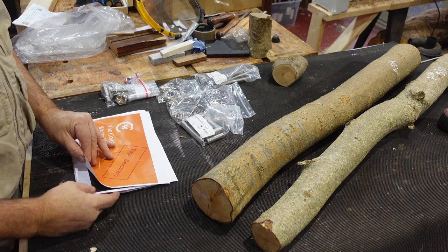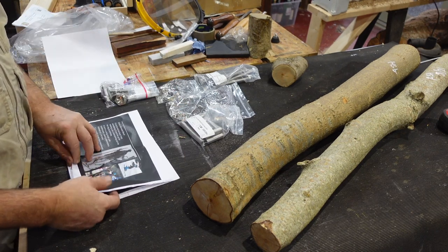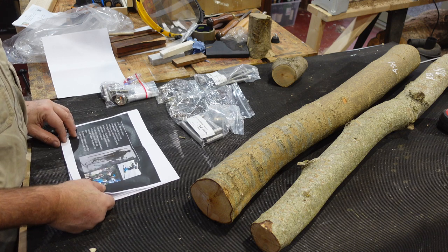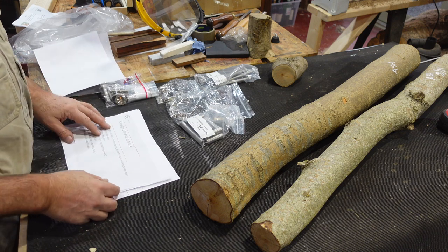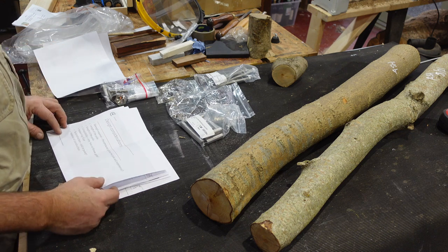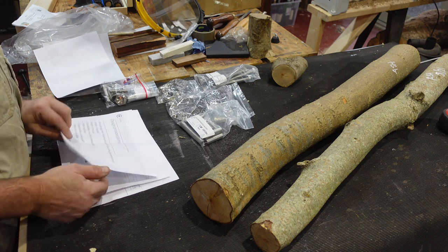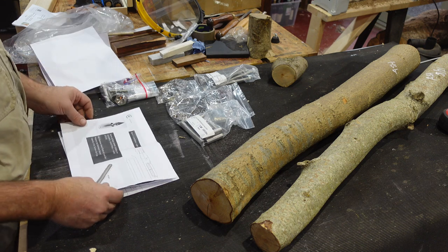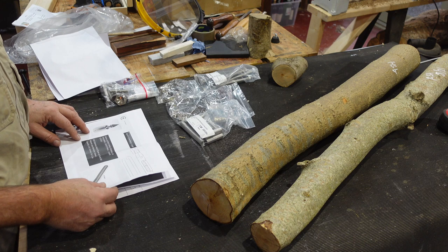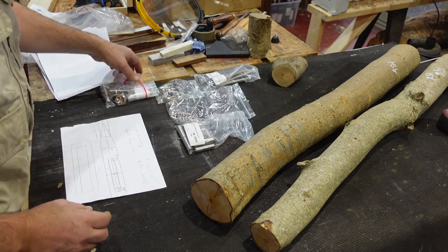This was the design brief that we went through. We considered the strength, the length, the weight, and also this idea of a hidden hip flask and the tip. A little bit of sketching, drawing, and planning, and then I ordered some fittings.